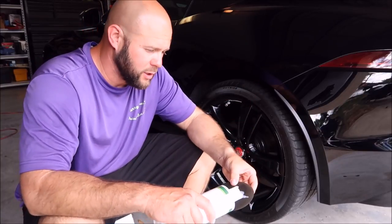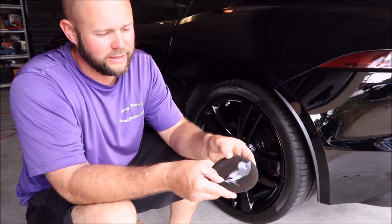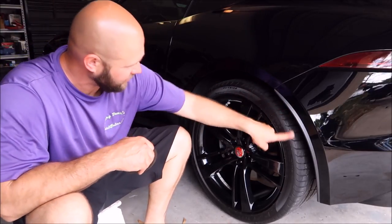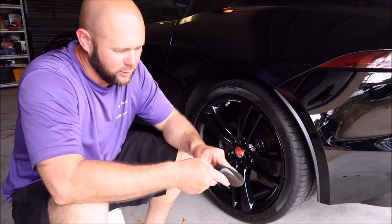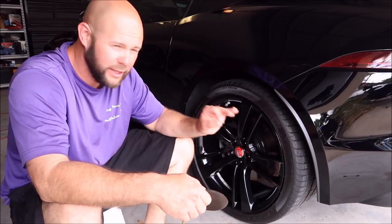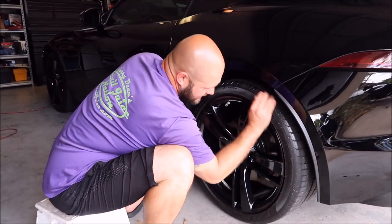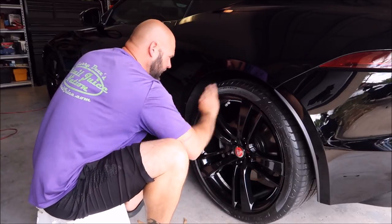I use a foam applicator to apply it. This is a brand new foam applicator. I'll put a little extra on there right now, and then I usually like to rub it in, just like that. Nothing fancy. I have already washed and cleaned these tires, so they're ready to go. I like to apply it with a foam applicator pad. You can dilute this 50-50 and spray it on the foam applicator pad. You'll find that it's a little bit inconsistent that way, which is not a huge problem — you just have to wipe it again. But just like this, there's no inconsistency. It works really well, spreads evenly, nice and thin.